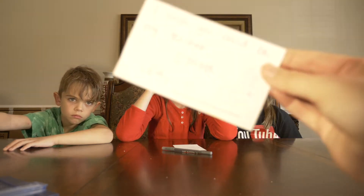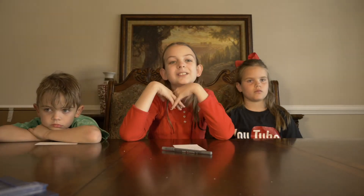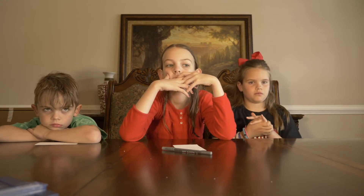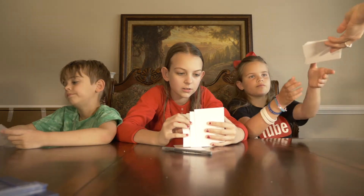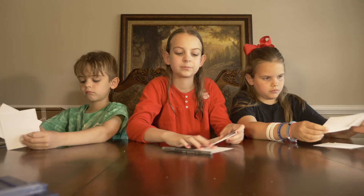So the first thing we're going to do is write the card. For most of our teachers, the note is: 'I wish you could be my teacher s'more.' Some people are going to need different things — like your chorus teacher is still going to be your teacher, and your bus driver is still going to be your bus driver, so we'll adjust the note for those people. Here are the cards for your teachers. Who needs me to check spelling? Me. Okay.